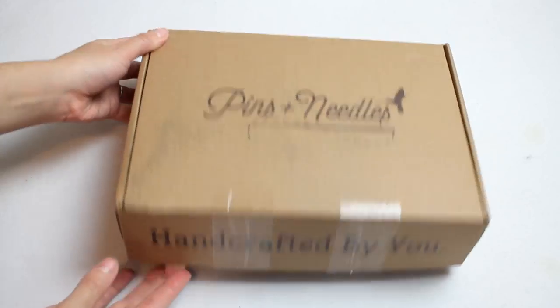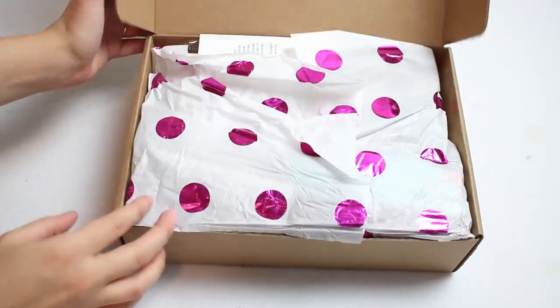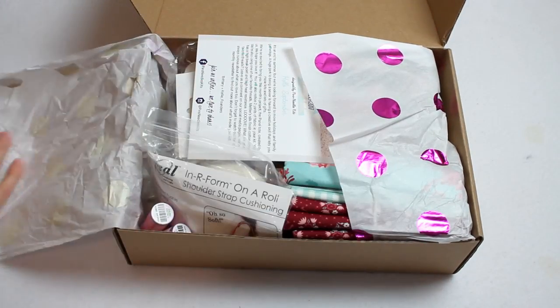At the end of the video I will announce the winner from my last Pens and Needles giveaway. Now let's get started by seeing all the supplies needed to make the panel tote.